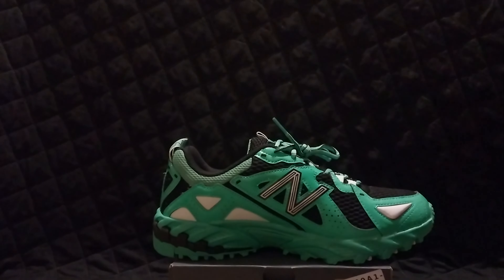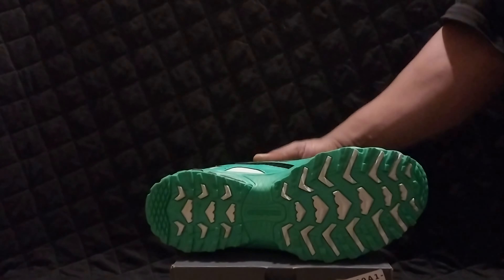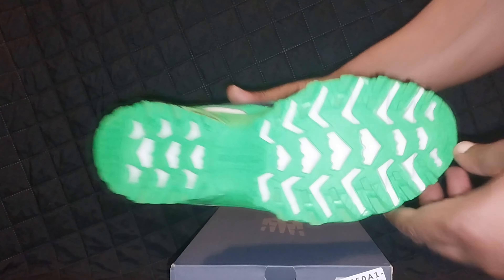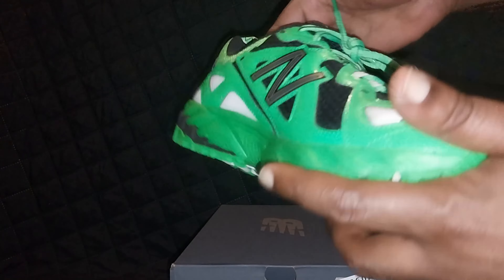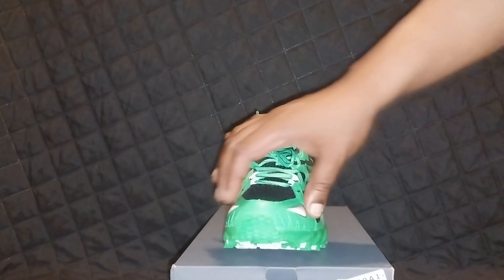People have been coming in asking for this shoe. I have orange, a blue one, and this one. I like this shoe — it looks very comfortable. It's a good track-type bottom. You can see a little New Balance insole. The heels on this shoe are all like plastic and mesh. It's a pretty good shoe. I think the shoe is for running.